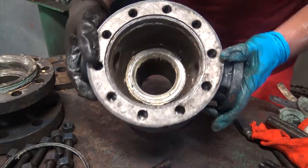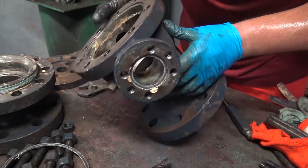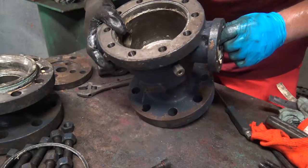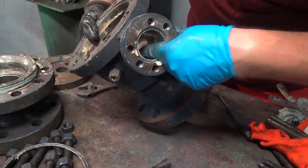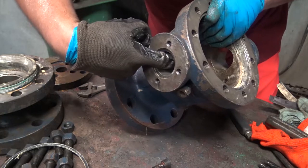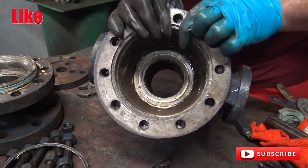Now you have the body — the body should be empty, nothing inside. You can see the stem bushing area, the stem slot on the body, and the trunnion slot, with nothing on the inside either.